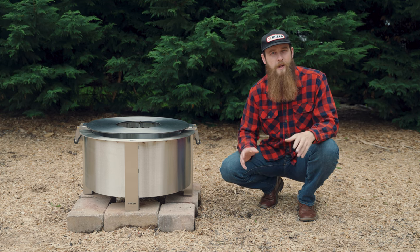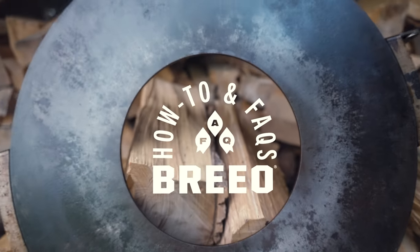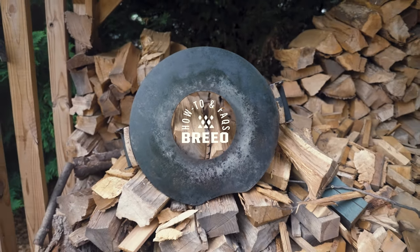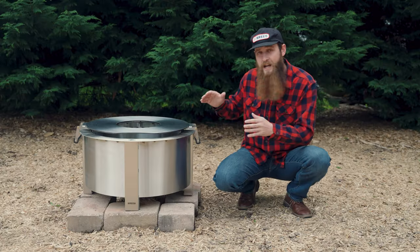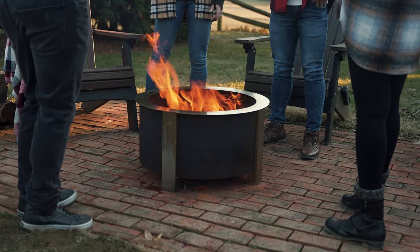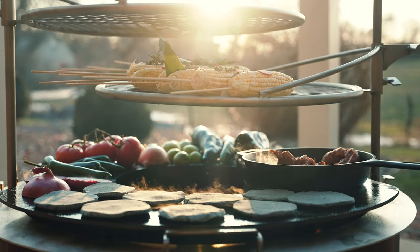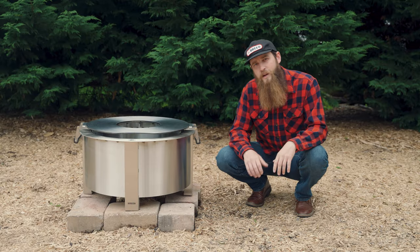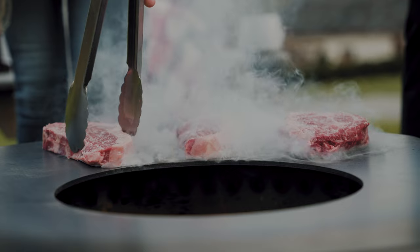In today's video we're going to show you the proper way to use your sear plate griddle. We are huge fans of the sear plate griddle here at Brio because it allows you to have the best of both worlds. You can have your fire pit completely open when you're not cooking, and when you are cooking it gives you the maximum surface area. It distributes the heat very evenly because it's carbon steel, it's non-stick, and it makes your fire pit that much more versatile.